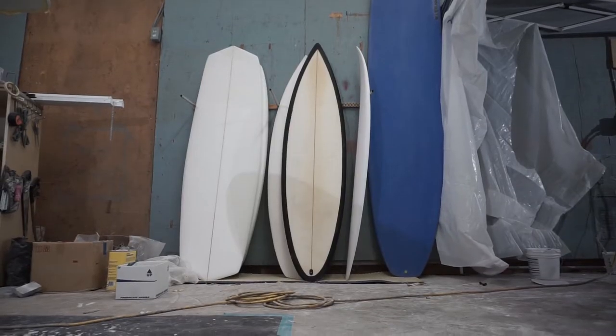Yo, what's up guys, it's Cash Cracks here with another episode. Today I'm gonna show you guys how I went through the process of painting my surfboard using airbrush. Hope you guys learn something and enjoy.